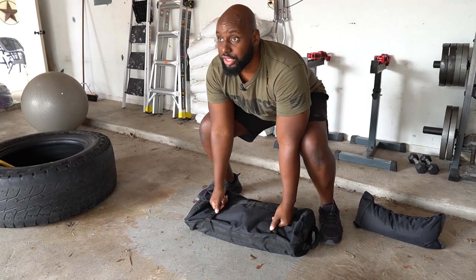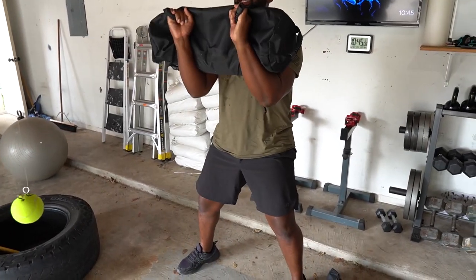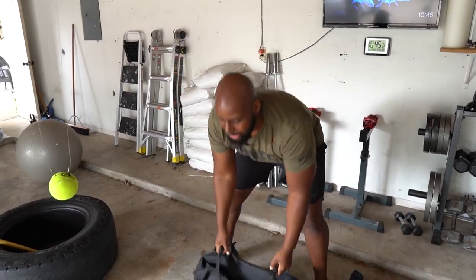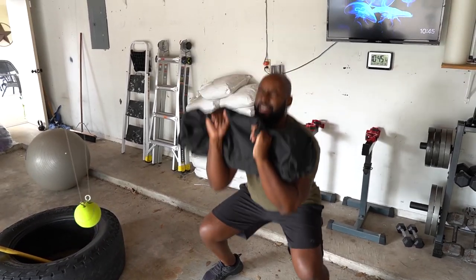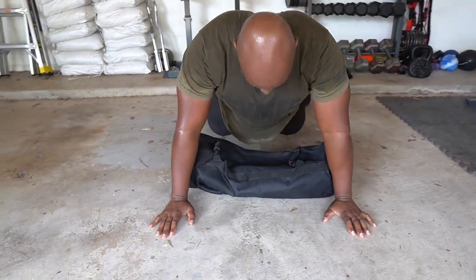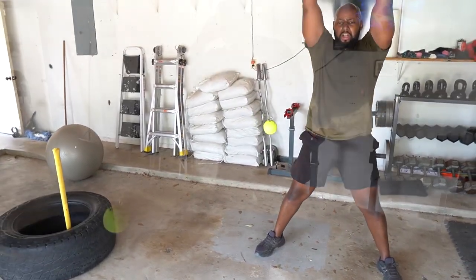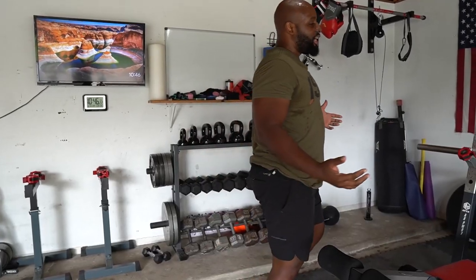You've got the clean and squat — squat down, clean it, bring it up to your chest, squat down with a front squat, bring it back down. Do about 12 of those and you're going to die, especially if you've got sweat in your eyes.